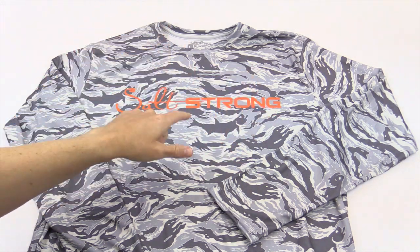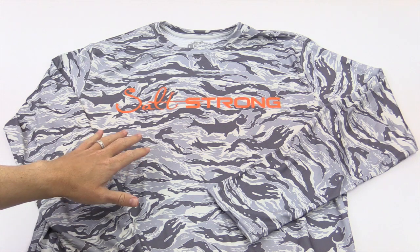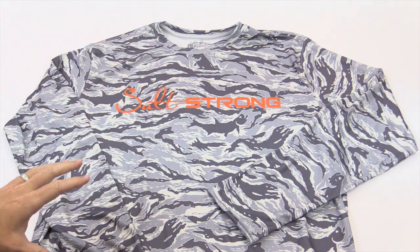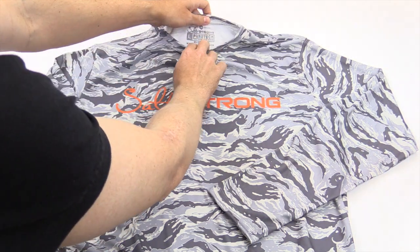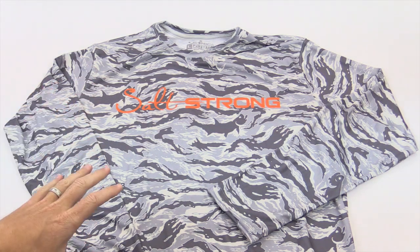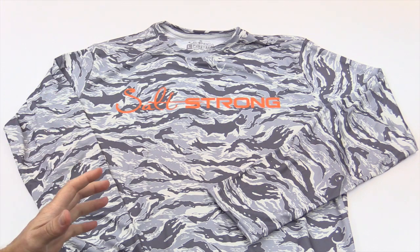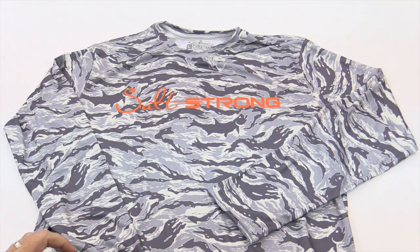The SaltStrong Tarpon Camo Shirt is in. This is the one that we've been waiting for for a long time. We've been testing this thing out, trying out different materials and fabrics, and this entire shirt is done right here in the USA. I will challenge you to find a better made shirt with this kind of cool design and 50 plus UPF protection that is made here in America — we have not found one yet.